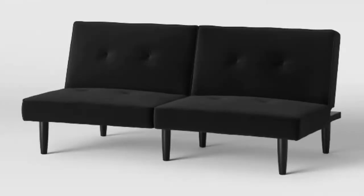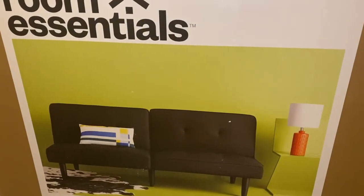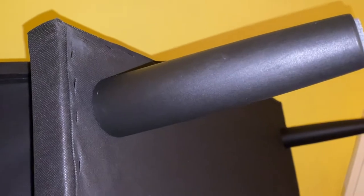Want to know how to assemble a simple black futon you bought from Target? All you have to do is remove the futon from the box, then flip the futon to the back.